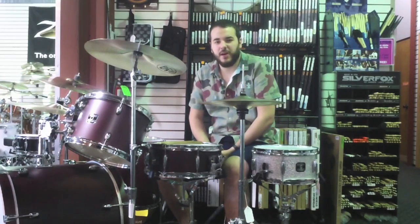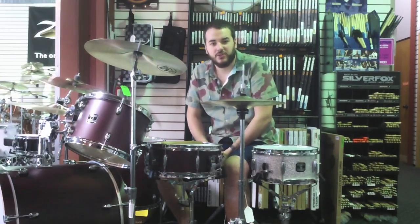Once again, that was the Gretsch 6x12 Mahogany Popcorn Snare Drum. Come down and check it out for yourself.